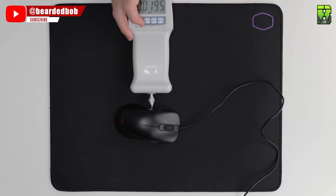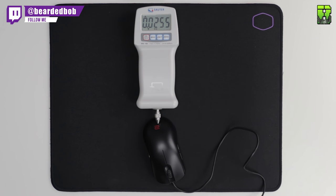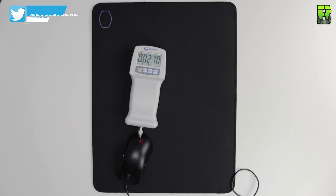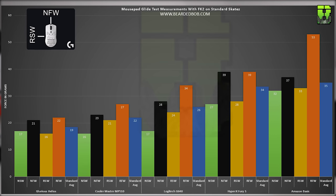Moving on to the Cooler Master MP510: the NSW average was 16 grams, the NFW was 23 grams, the RSW was 21 grams, and the RFW was 27 grams. That gives the MP510 a good average of 22 grams, putting it in second place for speed. The current order is Helios first, MP510 second, G640, Fury S, and Amazon Basic at the back.